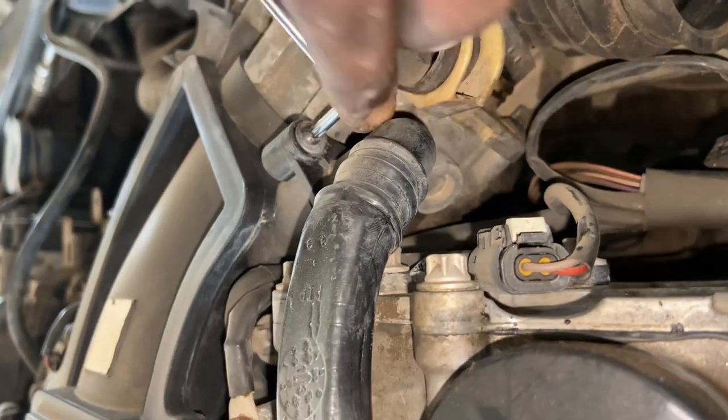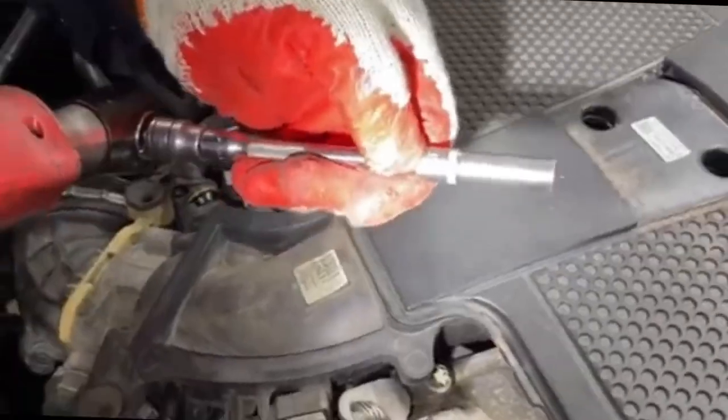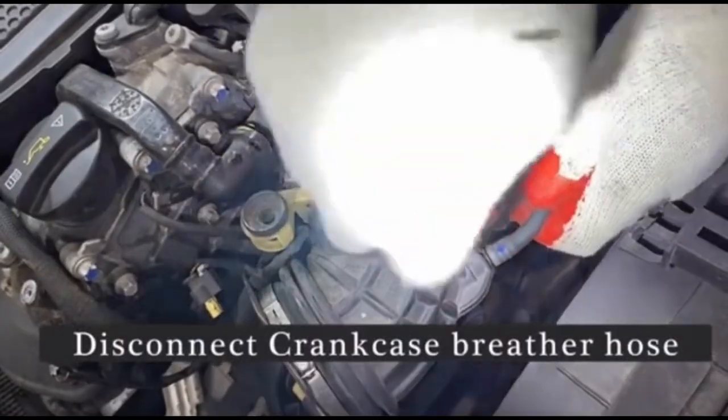Now remove the crankcase breather line using the T25 tool — same up at the top as well. Then take the crankcase breather line off.